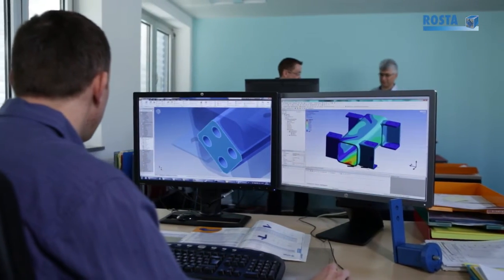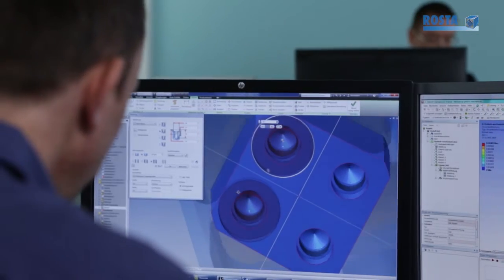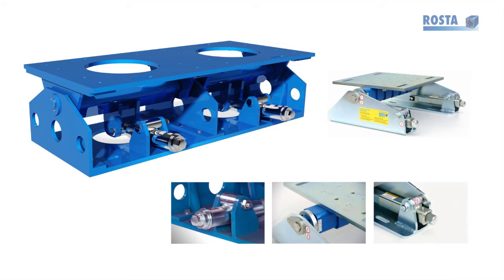Simplicity combined with technical expertise is the key to our success. The Roster self-tensioning motorbases are no exception. Roster offers automatic and self-tensioning motor mounts for belt drives up to 600 kilowatts.